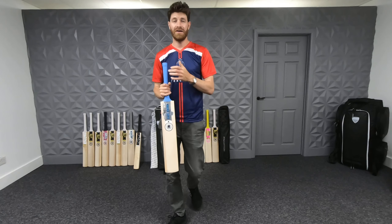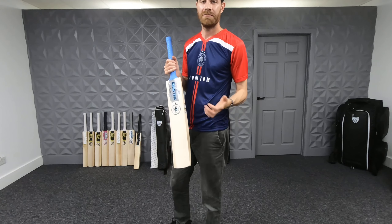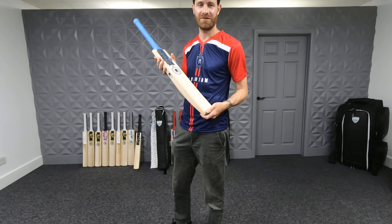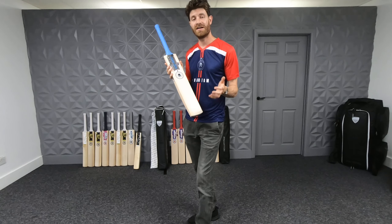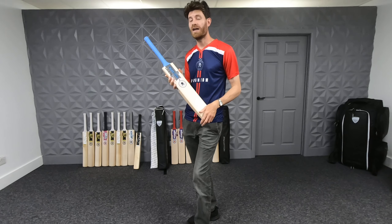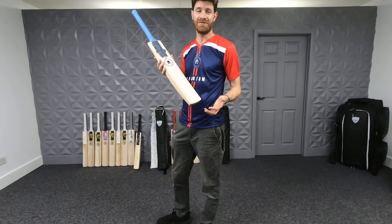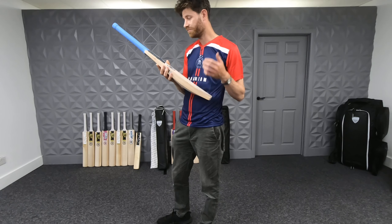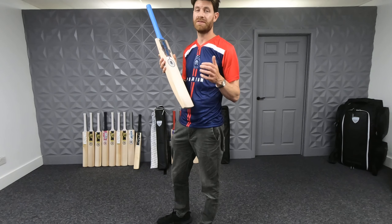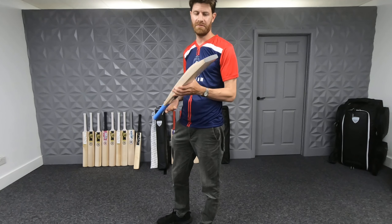Phantom certainly looking after you when it comes to the free extras. The price is £600, so obviously not for everyone — the price does put a lot of you out of the market. I'm not going to say it's extremely good value for money, I'm not going to lie. But unlike others, Phantom at least acknowledge that by including well over £100 worth of freebies, making that value much more competitive than a lot of other super top-end bats you're seeing from others. You definitely have to bear that in mind.